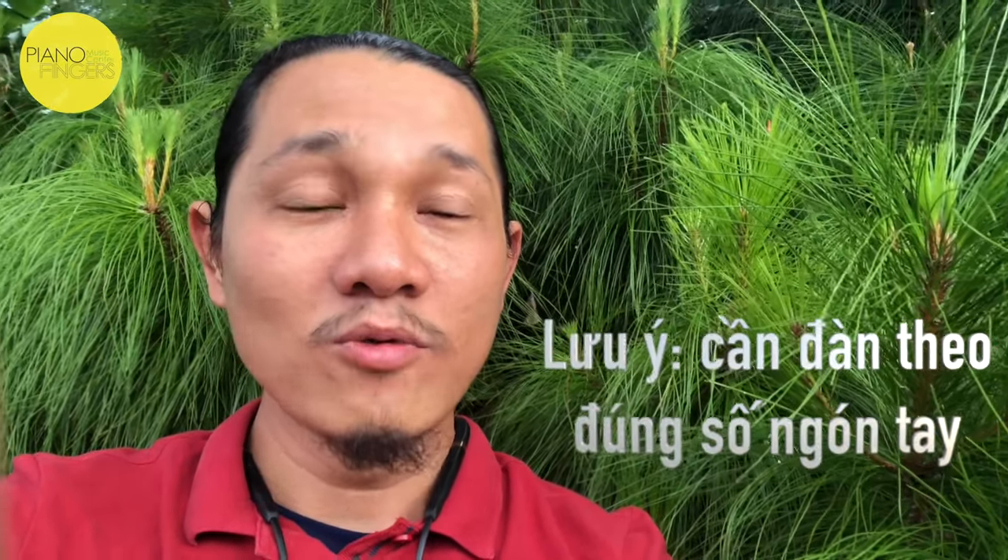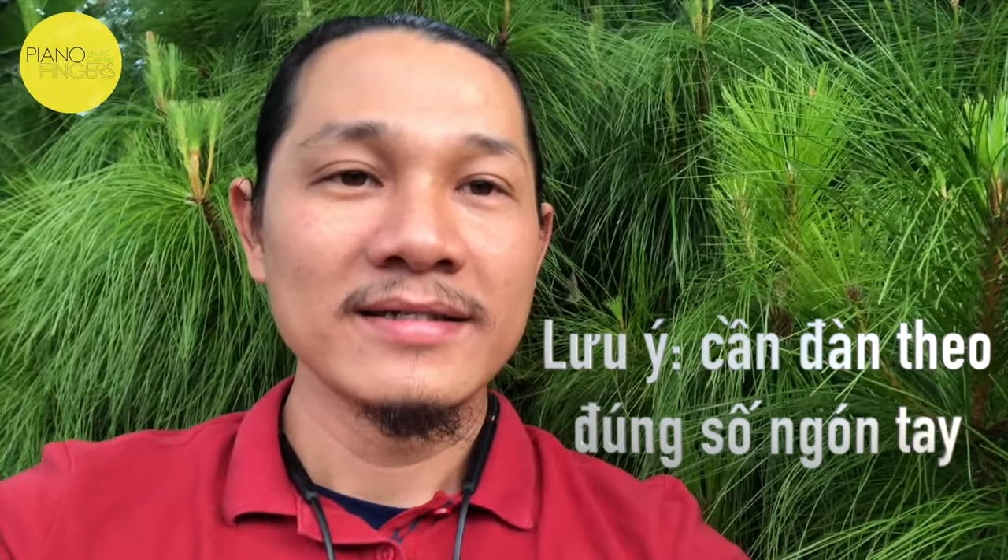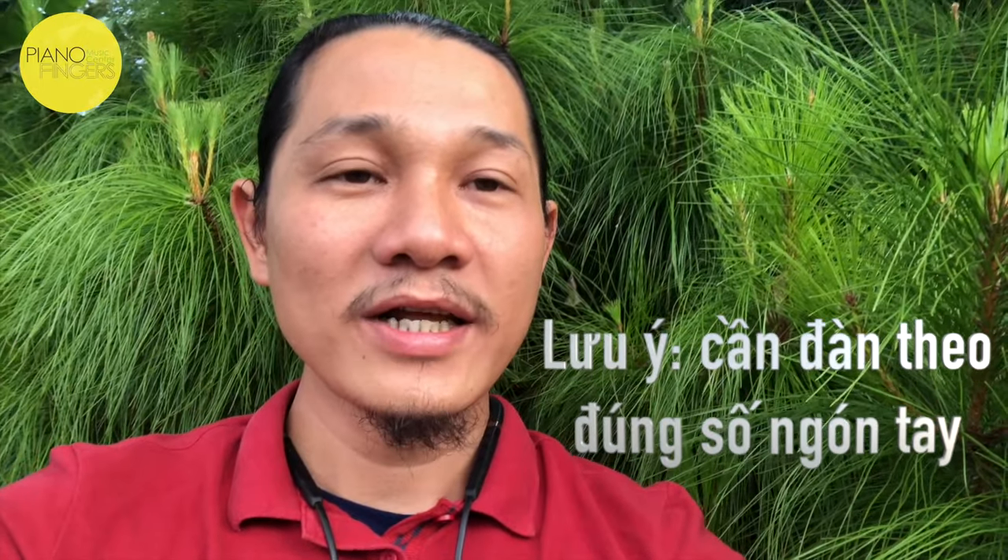Các bạn nhớ nha, nếu mà mình đàn tay phải đúng số ngón tay thì nó sẽ trôi chảy, không có vấp váp gì. Còn nếu mà sai số ngón tay thì cực lắm. Cho nên nó phải đúng số ngón tay.